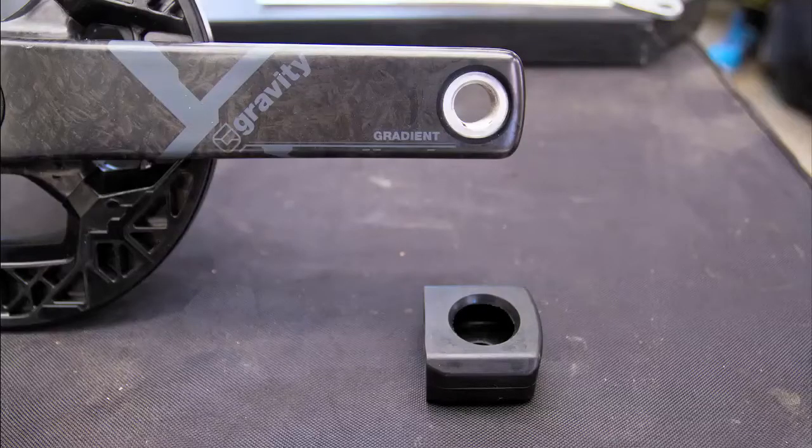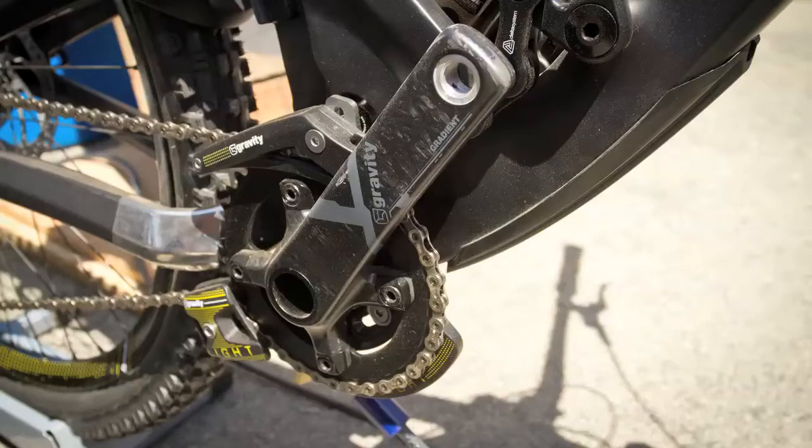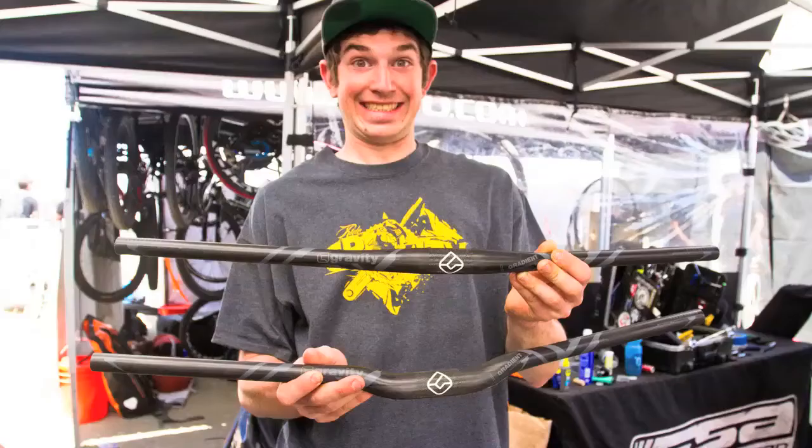It's got our new rubber crank arm tab covers that slide off and protect your crank. It's a really slick crank and it's super stiff, made out of full carbon.